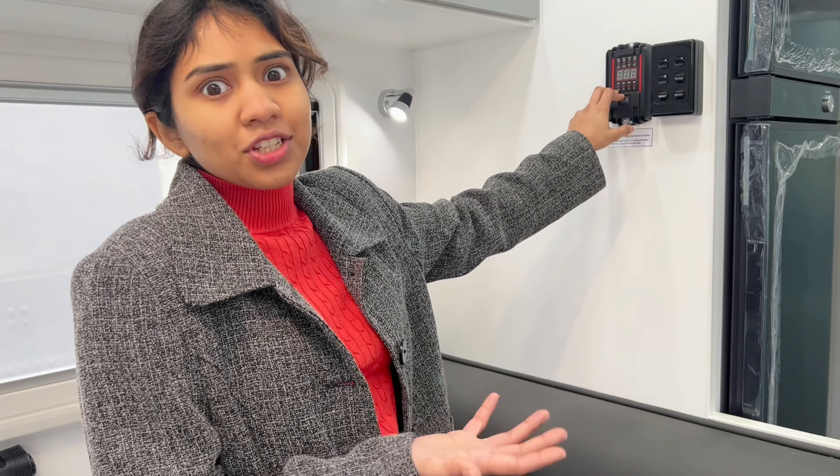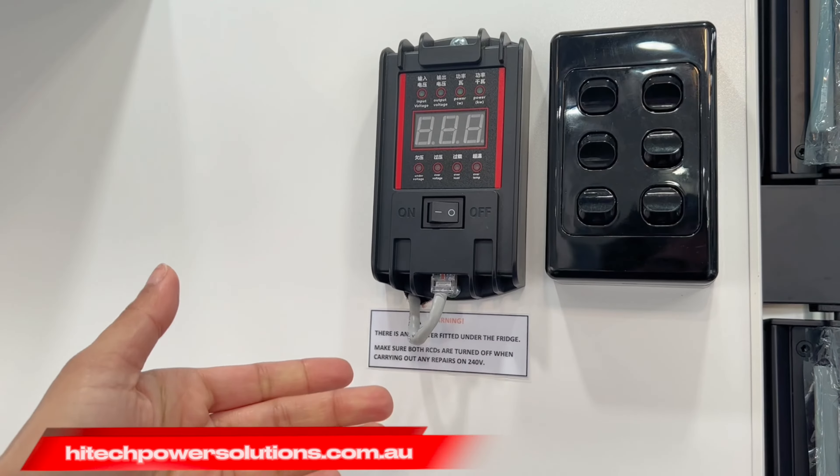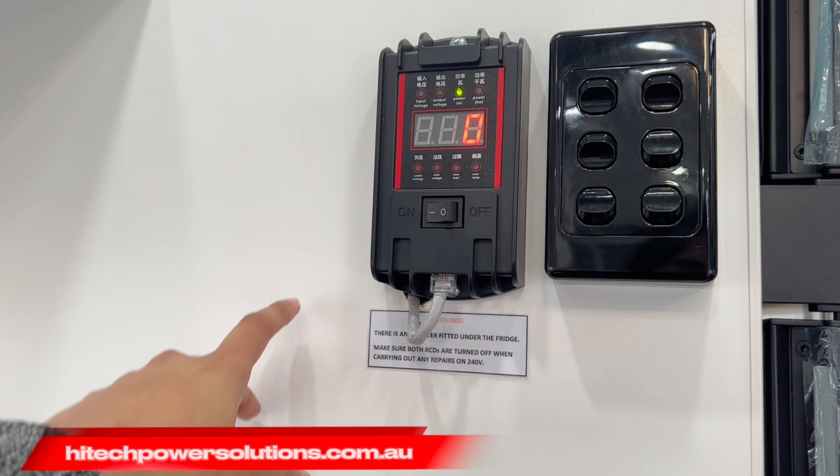The smartest way to use the inverter is to only switch it on when you need to use these appliances where you don't have 240 outlets, and to keep it switched off when you're not using it. But it's a bit of a hassle when you have the inverter installed in a not so easily accessible area. Now this gadget right here is your solution — this is just easy access to your inverter at your fingertips. You simply switch on your inverter like that and it gives you the same information that is displayed down there.